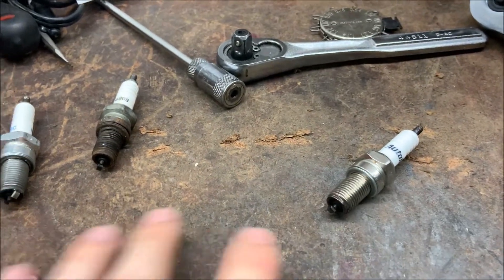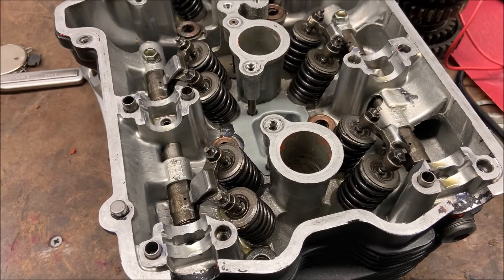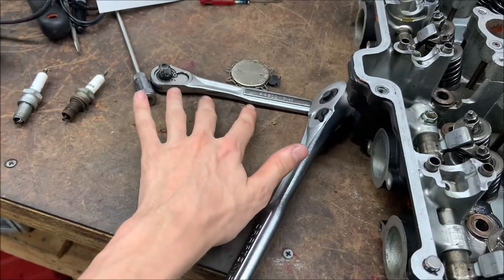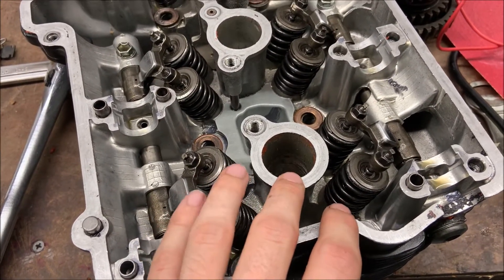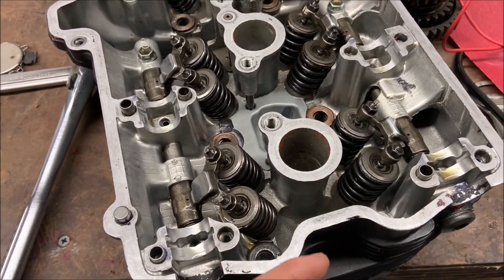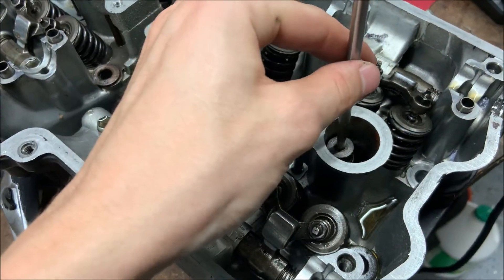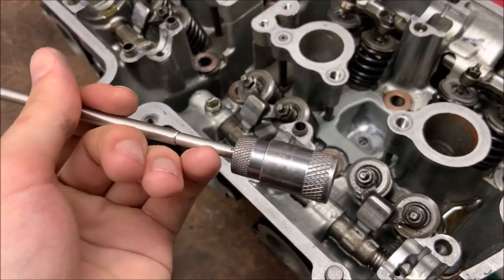Whenever you're removing your spark plugs, keep in mind that they're 18 millimeter. If you're having a problem removing your spark plugs because they're seized up, it helps to get more leverage by using a larger tool like this instead of a small one. It can also help if you add something like WD-40 inside of here — you'll have to give it some time for the WD-40 to actually sink in and help loosen it up. After you've managed to loosen up your spark plug, it helps to use a tool like this to lower it in and then just pull out the spark plug. This is a small magnet that I like to use whenever I remove spark plugs.